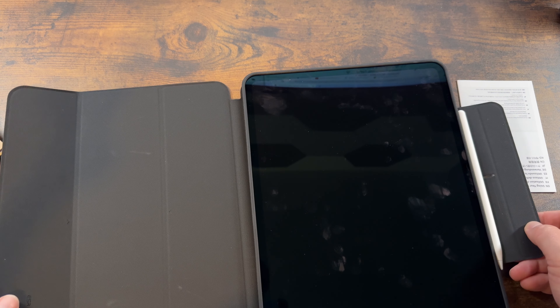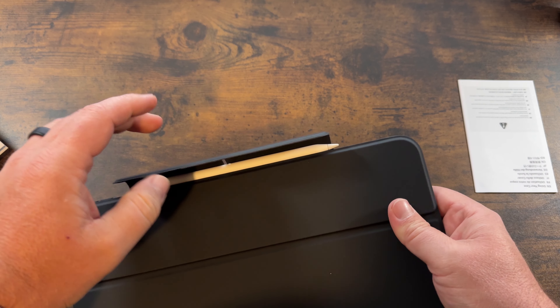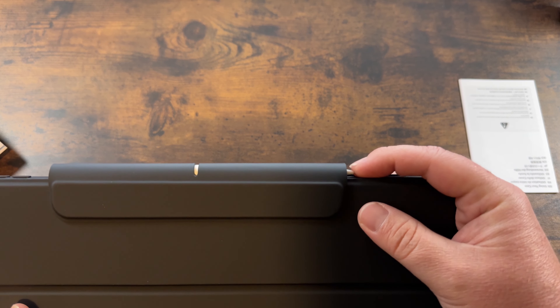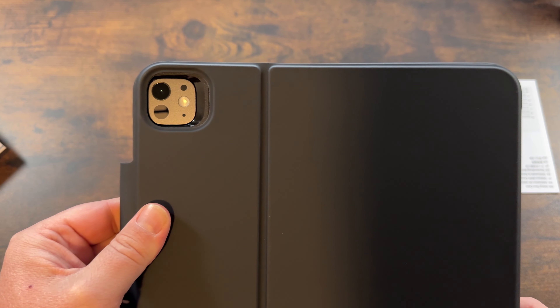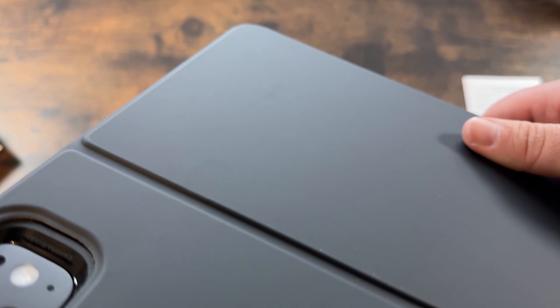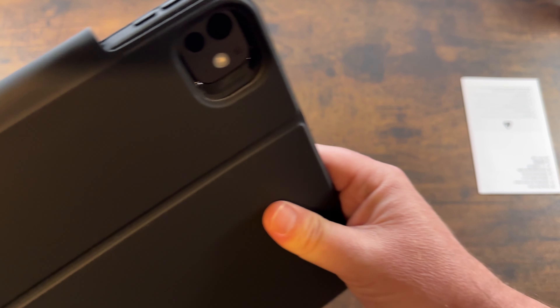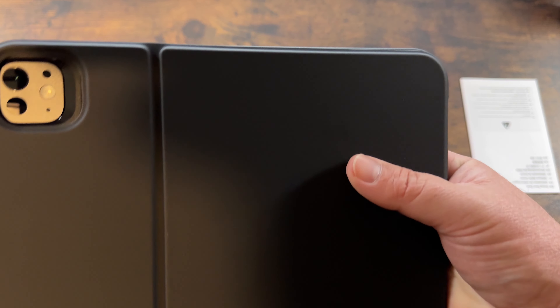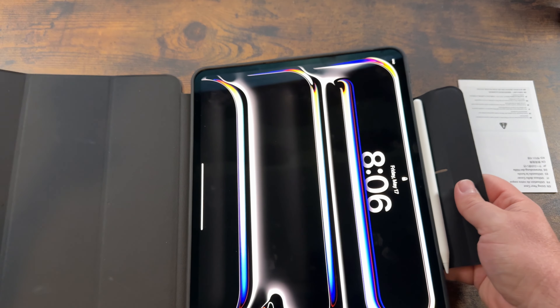You can just magnetize the cover right on there. It didn't feel at first like it was actually going to close, but it does. It secures the Apple Pencil in there quite nicely — the tip hangs out just a bit, but it keeps it secure. Got the cutout for the camera, with a little script that says 'Camera Guard' and a nice indentation to protect the camera. This adds just a little bit of girth onto the tablet, but not much. You can use it just for edge protection.